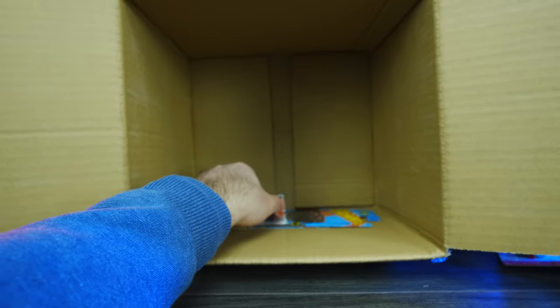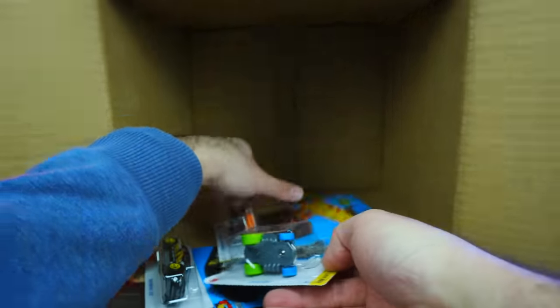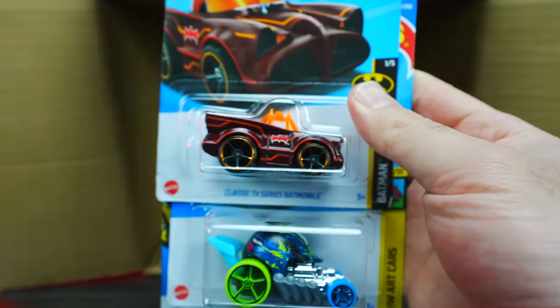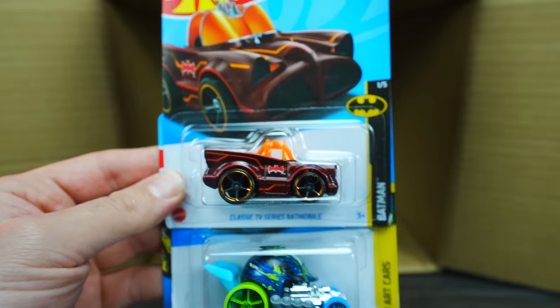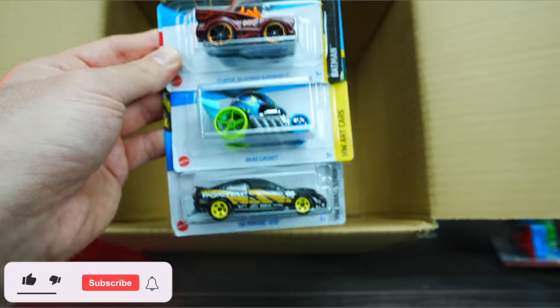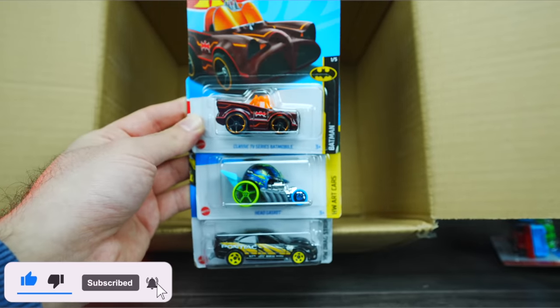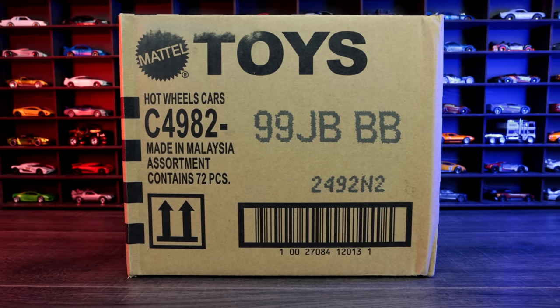Our last three cars — I do see another Batmobile. Is it a super? Doesn't look like it's a super. We've got the TV series Batmobile again, the Head Gasket, and the 2006 Pontiac GTO. Comment down below — what's your favorite car from the 2023 Hot Wheels A case?